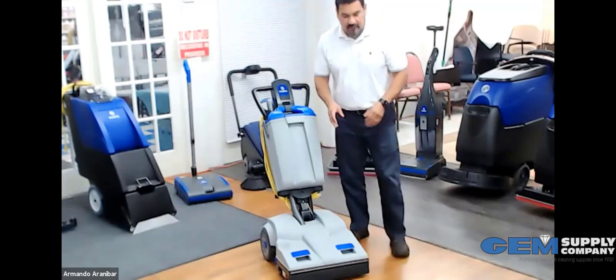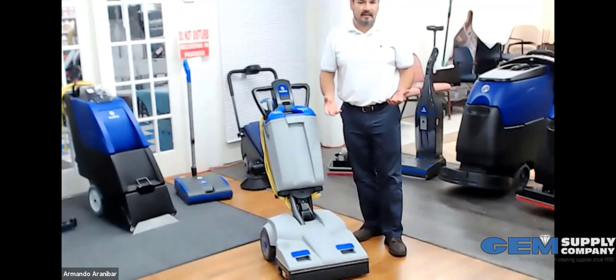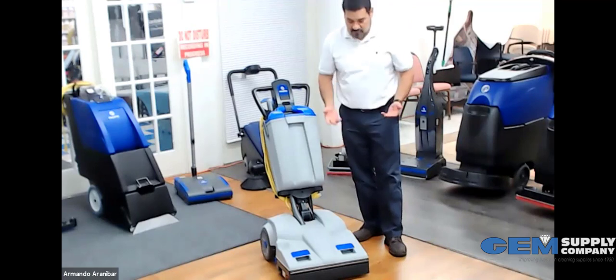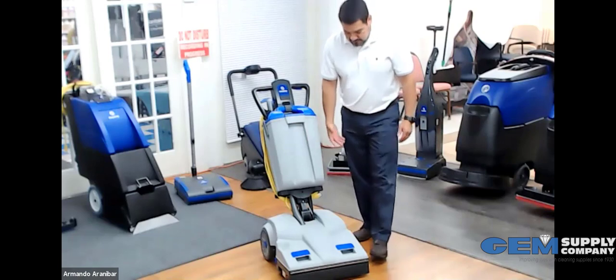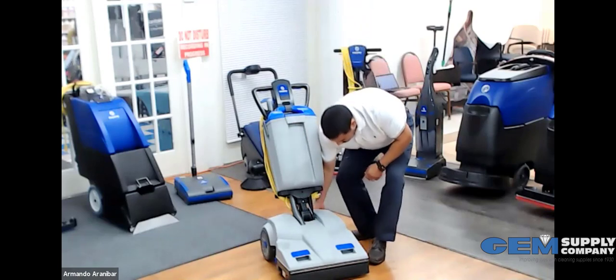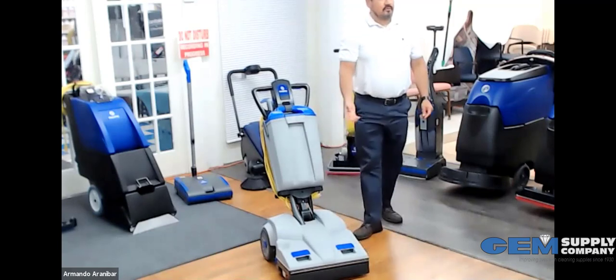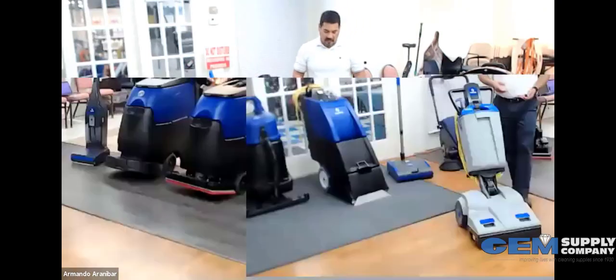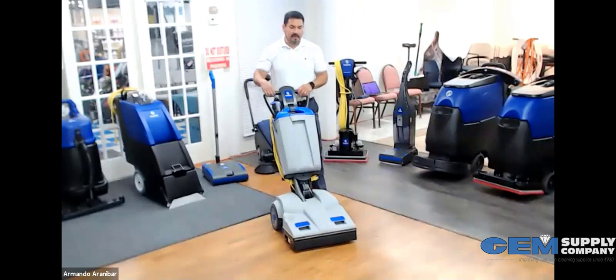It also has areas where you can easily carry the machine. One person can do it, but it's not comfortable, so it's advisable for two people because it has large batteries and can get a little heavy. You have a handle on the back and a handle on the front to pick the machine up and put it on a truck. It's also a very quiet machine.